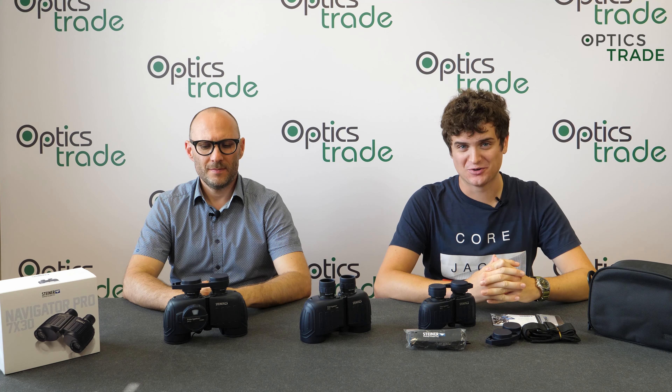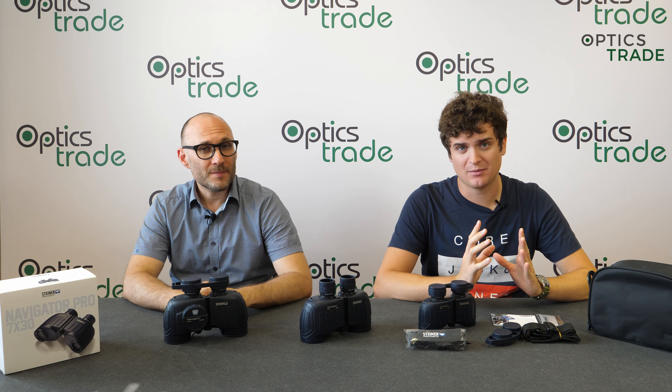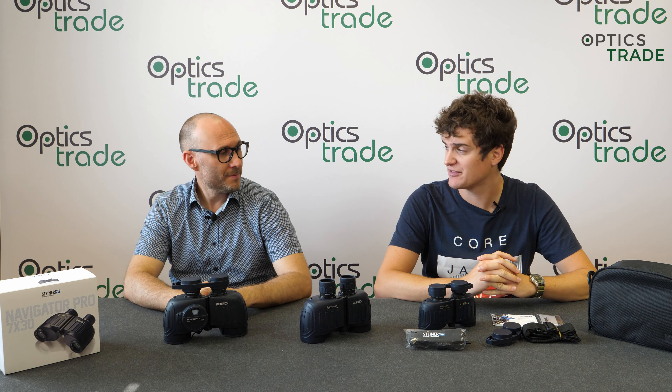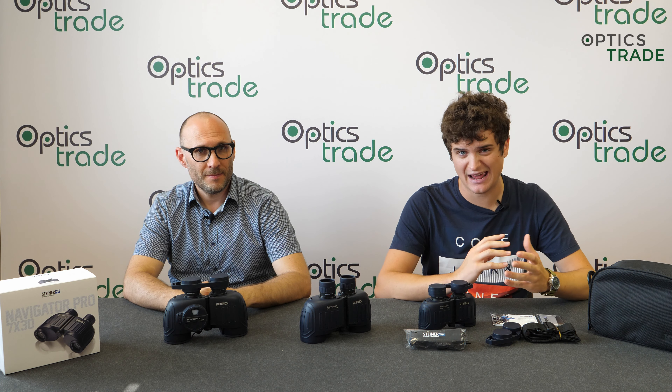Hello and welcome to another episode of Optics 3 Debates. Hello, my name is Teodor. My name is Andras. Today we will be talking about a binocular series by Steiner. This is the Navigator Pro — marine binoculars, and you could say an entry-level marine binoculars.